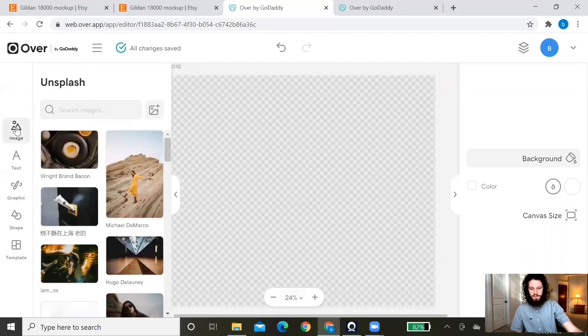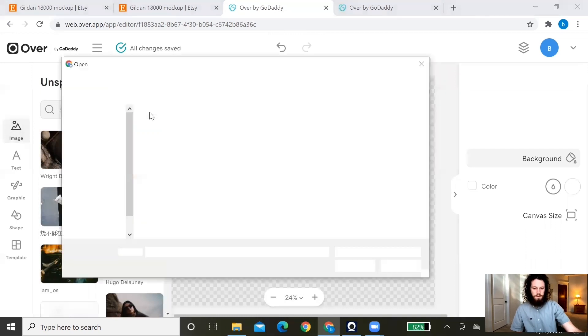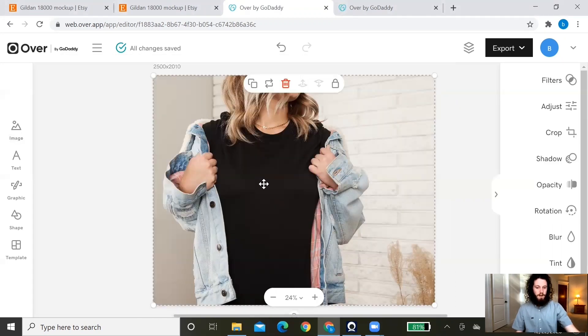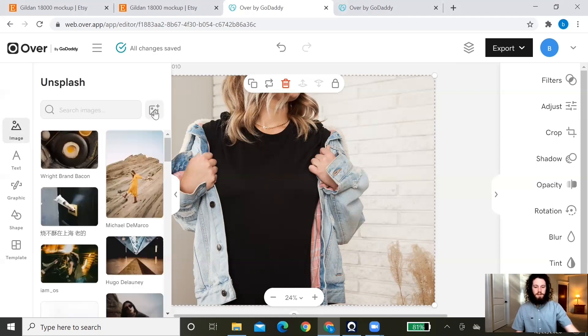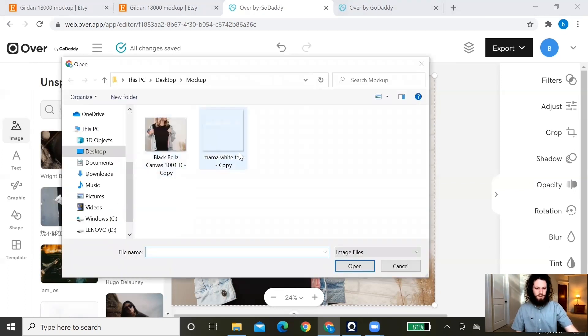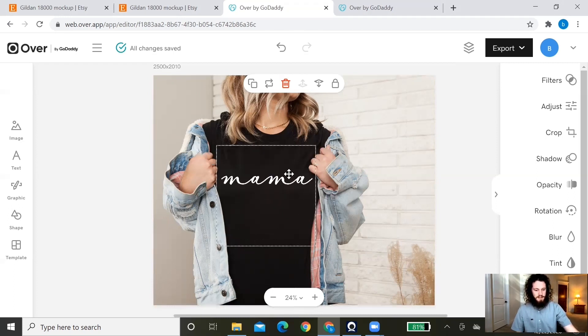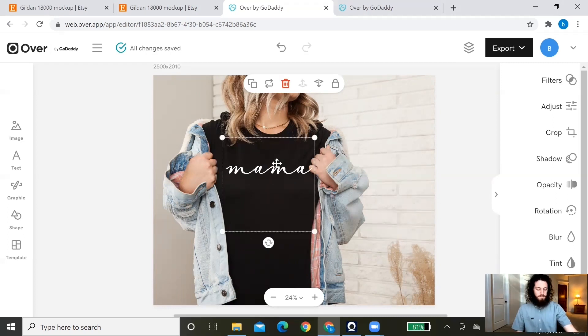Now that our canvas size matches the mockup size, bring the mockup in by going to Image on the left, clicking the plus sign, and selecting the mockup you purchased — click Open. Next, bring in the design you created previously: go to Image, click the plus sign, find your design file, and click Open. You'll see your design appear. Drag the corner to resize it to whatever size you'd like and place it wherever you want on the shirt or sweatshirt mockup.